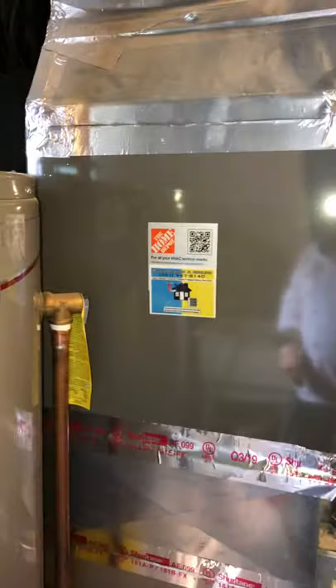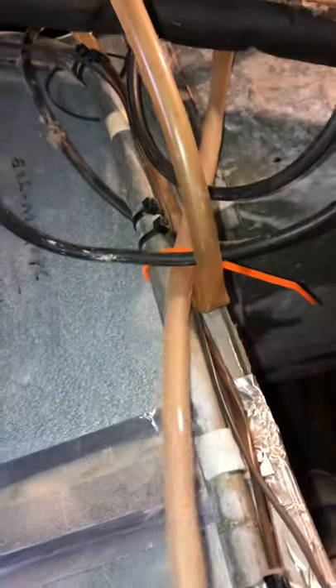I might have to cut some of these wire ties out. It's still strapped in there. I think if I cut that up there — this might be in the way, actually. This is nothing here.